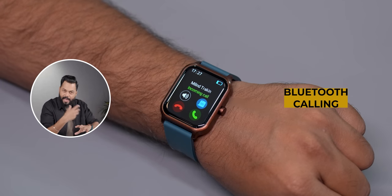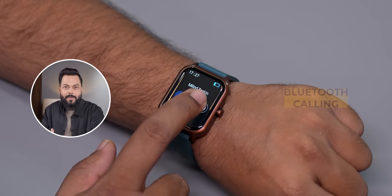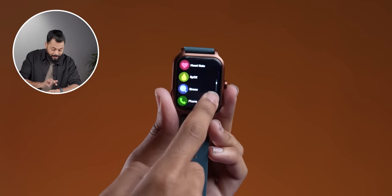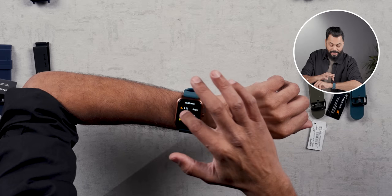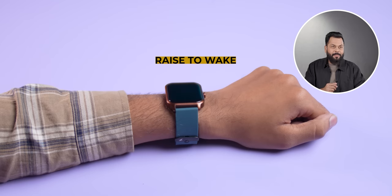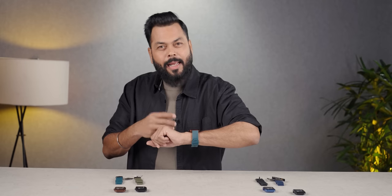A big feature — and again you don't get this in this price range — Bluetooth calling is in this watch. Yes, there's a proper speaker, so if you have a call and you don't have your phone nearby, you can talk through the watch. Now, how is the UI? I was surprised — it is quite responsive to touch. The budget series of smartwatches are usually not responsive, but that is not the case with this. Raise to wake also works quite well — you don't have to wait 1-2 seconds for the display to start.